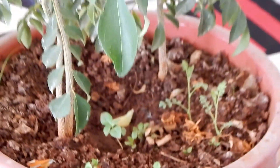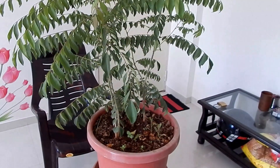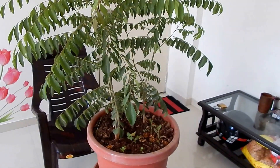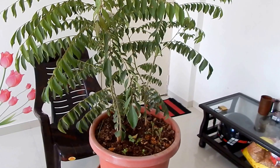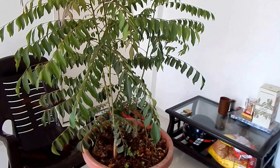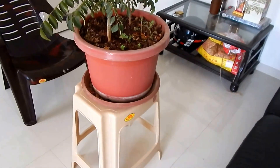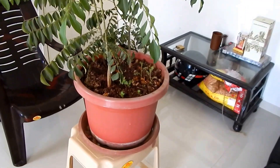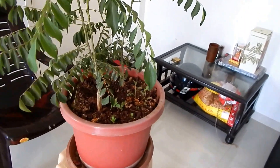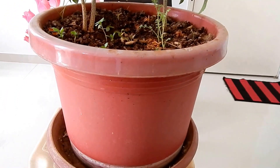During the plantation I used normal soil with cow dung manure, and some haze at the bottom. This is a big pot — I have used haze around this much at the base.